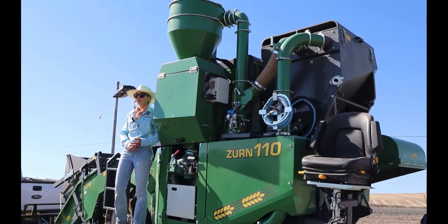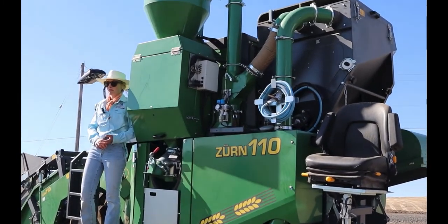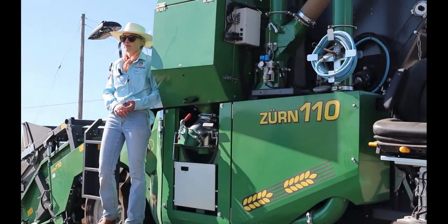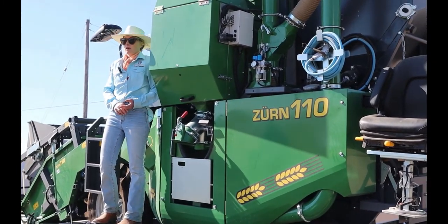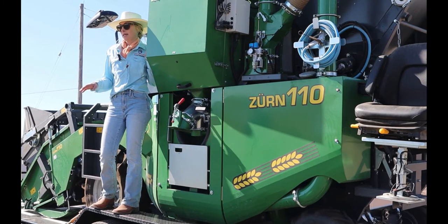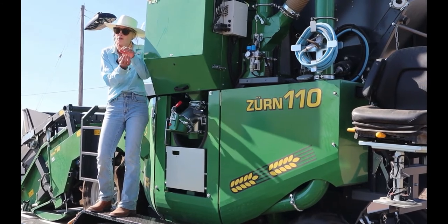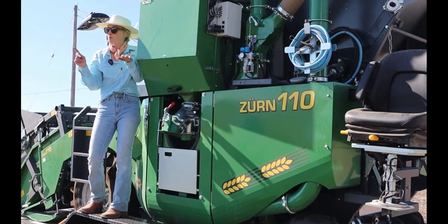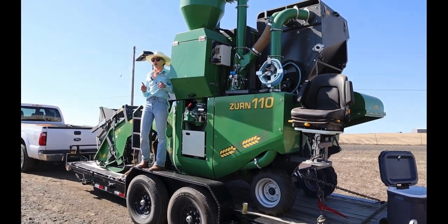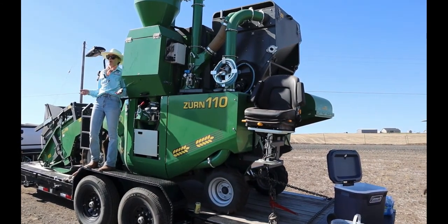Regarding how this machine cleans the samples compared to other equipment: this machine has a double sieve system below the straw walkers, whereas the other machines have only one sieve. We also have additional, more intricate settings that we can adjust to make sure we're getting really clean samples based on the conditions.